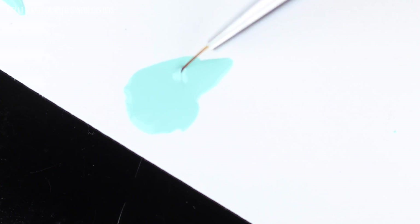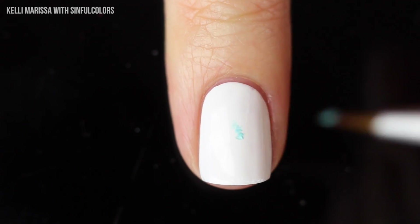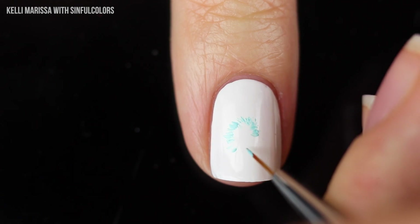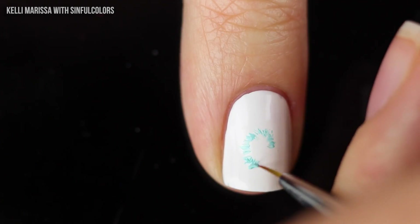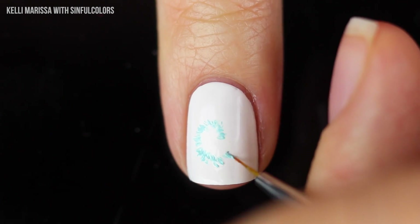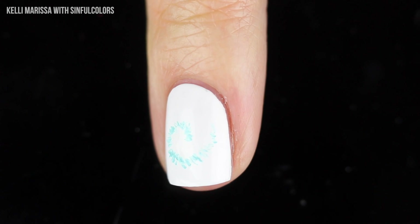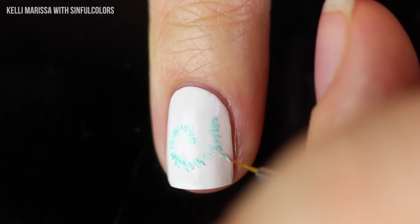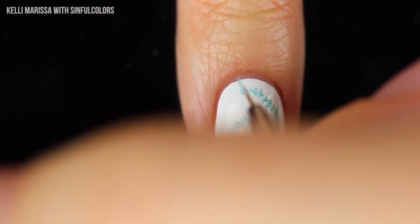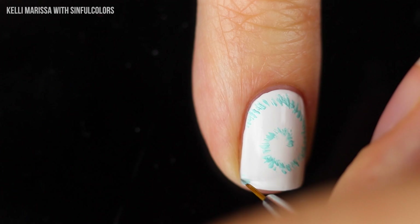I'm going to take that minty nail polish and a tiny little nail art brush and start to draw on a tie-dye effect. Don't feel like this is super daunting — this is possibly the easiest freehand design you could ever do. You can mess up as much as you want and it looks like part of the design, because tie-dye in itself is very imperfect. You can make some lines darker than others or a little wiggly. I'm creating a swirl around my nails, starting with the lighter color and doing these tiny little brush-stroke lines. This is even perfect if you don't have a steady hand.